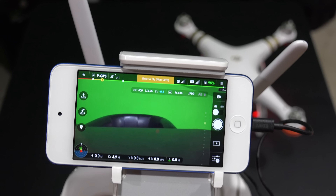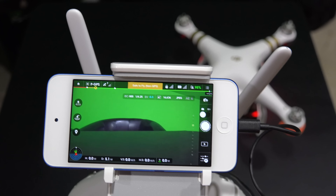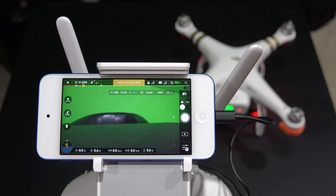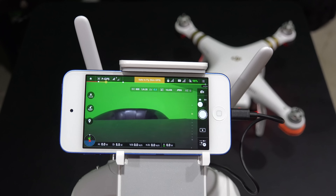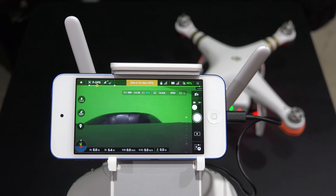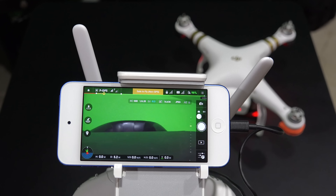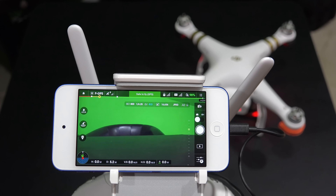Tell me what you think — is this something that you would use with your Phantom 3? And if not, tell me why, because I want to know. This is without a doubt my new solution for FPV while I'm flying my Phantom 3. Thanks for watching and be sure to subscribe at YouTube.com forward slash iRixGuy. And most importantly, fly safely, fly responsibly, and be sure to check out Drone Evangelist at droneevangelist.com. Y'all have a good day.